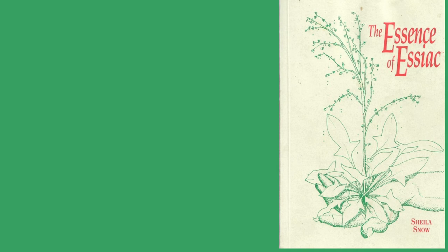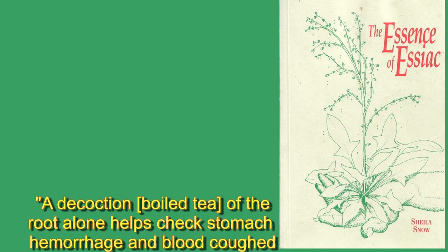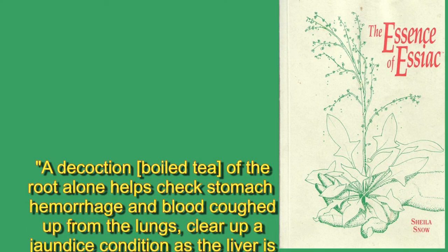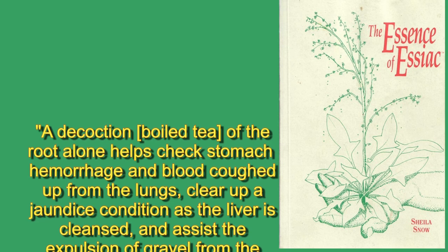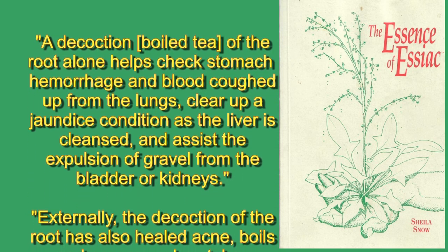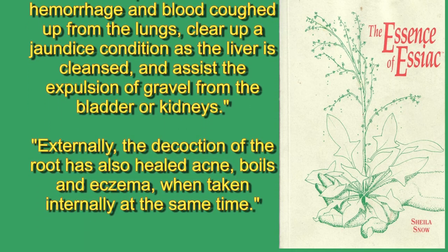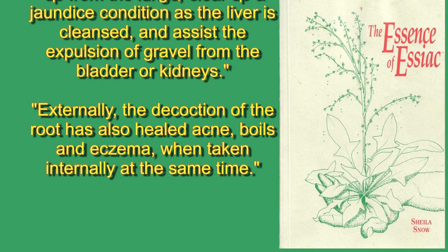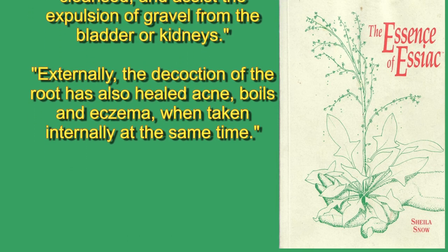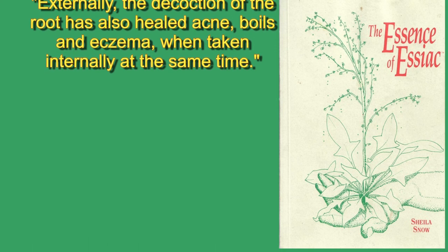According to Essiac historian and herbalist Sheila Snow, a decoction of the root alone helps check stomach hemorrhage and blood coughed up from the lungs, clear up a jaundiced condition as the liver is cleansed, and assists the expulsion of gravel from the bladder or kidneys. Externally, the decoction of the root has also healed acne, boils, and eczema when taken internally at the same time.